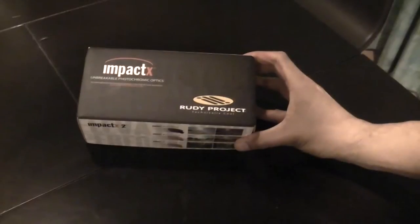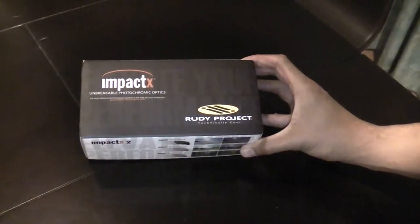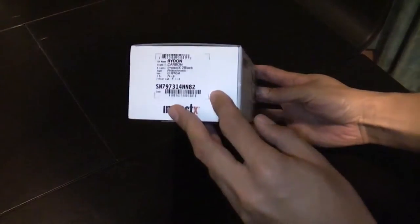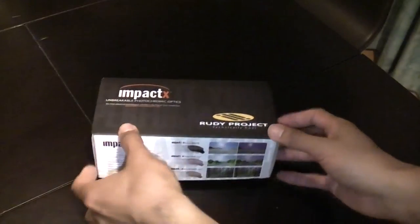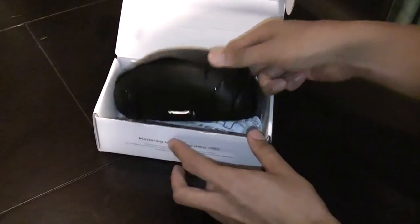From Rudy Project, breakable photochromic lenses. These are the Radon. Comes in a lovely case.